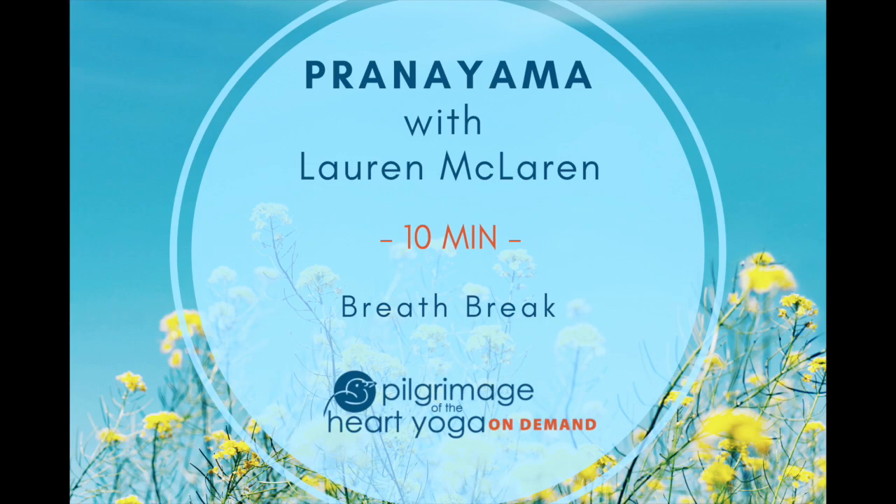Once you've found your comfortable seat, draw the thumbs and forefingers of each hand together and rest them with the palms facing down in an attitude of looking inward.